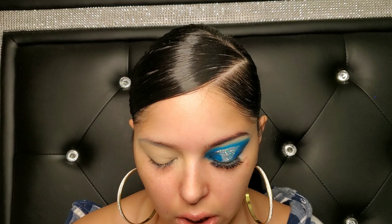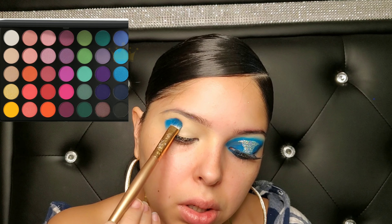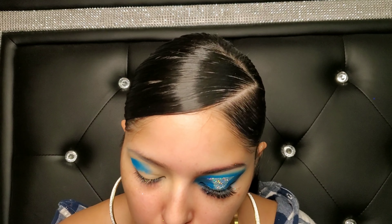Now that we have our concealer on, I'm not going to put anything over that — I'm going straight in with the eyeshadow. I'm not wetting my brush because it's already wet enough that my eyeshadow is going to have a lot of pigment. I'm using a flat brush and going in with this blue, and I'm going to be patting it — not doing a back and forth motion. I find that patting makes it a lot easier to blend.